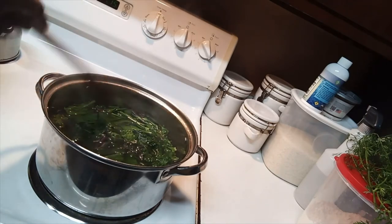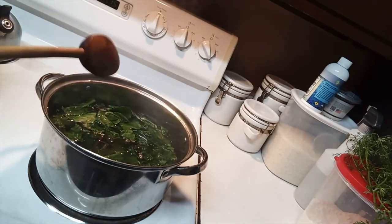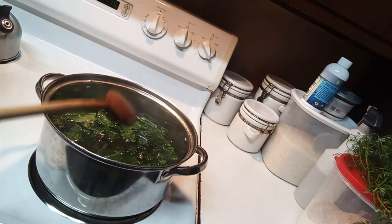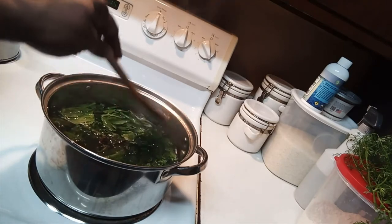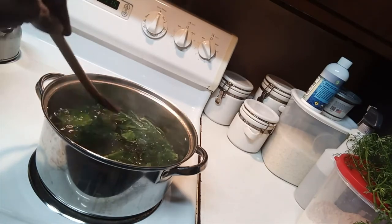I'm trying to make sure the enzymes on the leaves will stop working. The enzymes will cause your leaves to turn black, and when you're canning, if you ever have black greens in there, it's because you didn't stop the enzymes from continuing to break down the leaf.